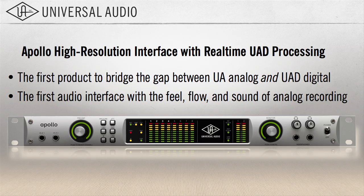This is not science fiction. What you're seeing and what you're hearing are the same thing. You're hearing what we recorded that day — everybody live in the room, everybody plugged into the Apollo and the 4710 preamp. There's no smoke and mirrors. This is the actual sound of the actual box, and I'm playing it back through the actual box. I'm going to show you that.